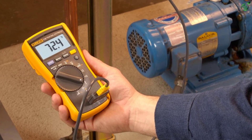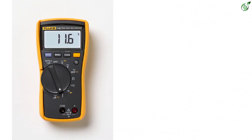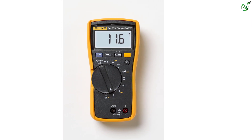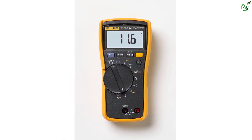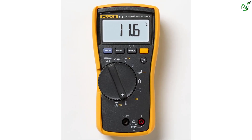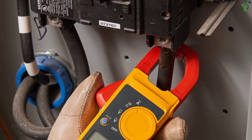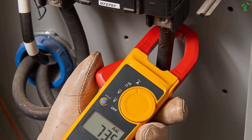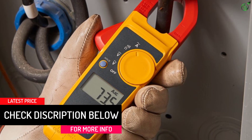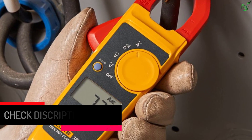It also comes with a built-in thermometer to offer a wide temperature range for measurement. It also offers micro amps that allow you to test flame sensors, a feature that is exclusive to this device. The low input impedance prevents false or misleading readings, giving you precise and accurate results which is needed for professional applications. This device is capable of measuring up to 400A AC current and 600V AC as well as DC voltage.